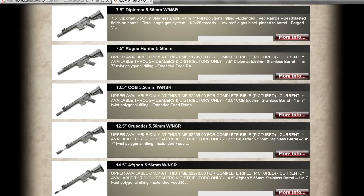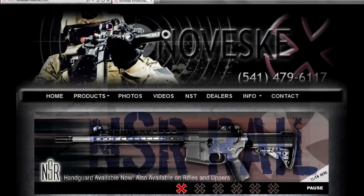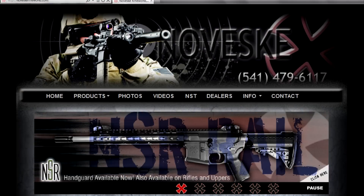Noveske sells rifles and uppers with this NSR rail already on them. Their website, NoveskeRifleWorks.com, has more info on all of those along with their panels and accessories.